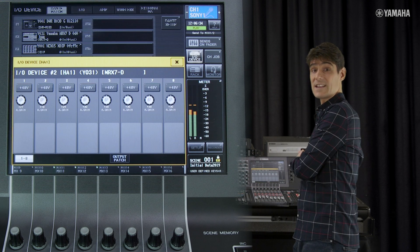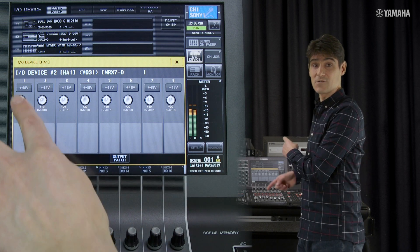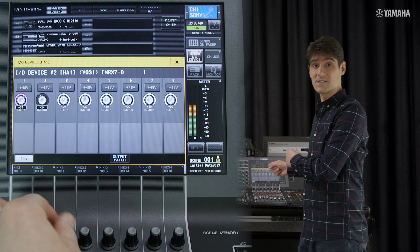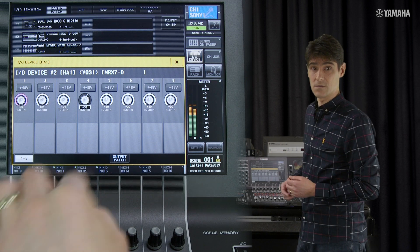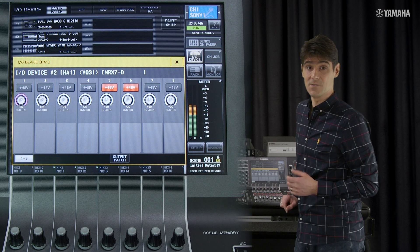Regarding Yamaha's MRX7D and MTX5D, their 8 inputs can be controlled from the IO device page or from the input channel views, so long as you patch their Dante inputs 1 to 8.